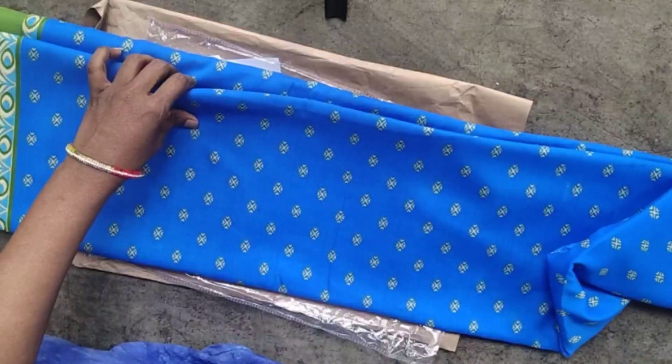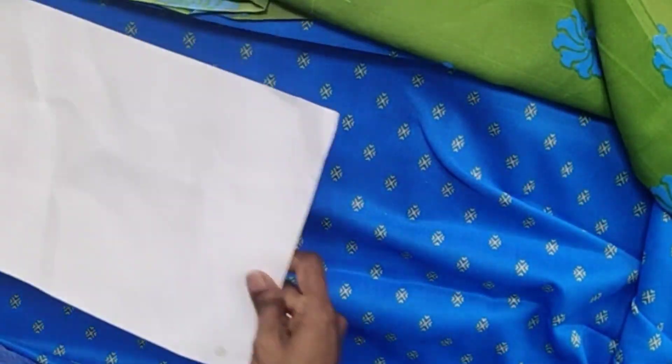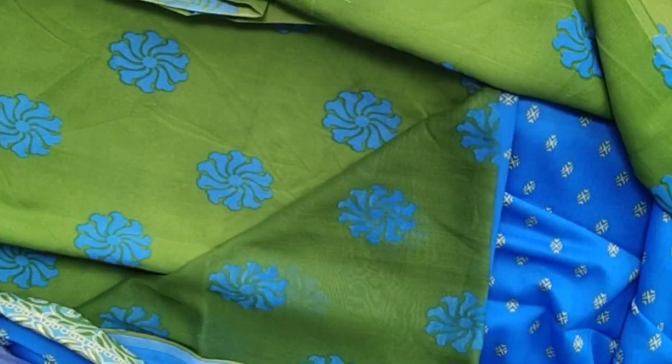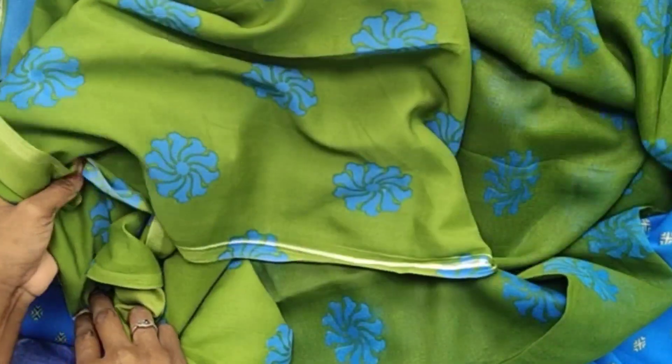The fabric is 2.20 meters and the quality is very good. You can check the colors and details in the description of the video. The fabric is very soft and the cloth is very good quality.